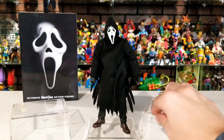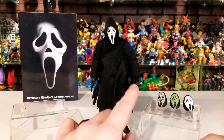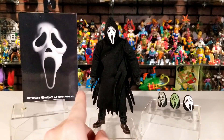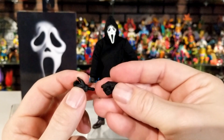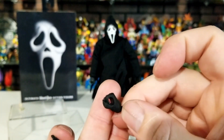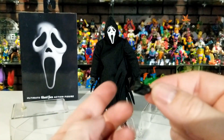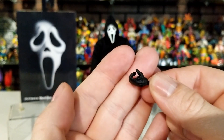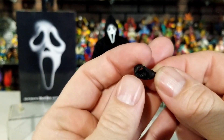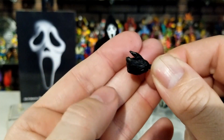He comes with two extra pairs of hands. Out of the box he has an open hand on his left — that's the one that holds the voice changer box. He has two closed fists that can both hold something since they each have a hole you can slide a weapon into. Then there's one that's a bit more open where you can spread the fingers and fit something in there as well.